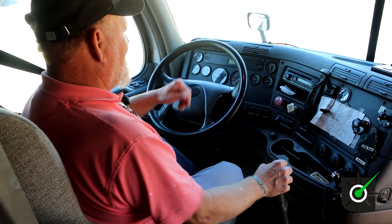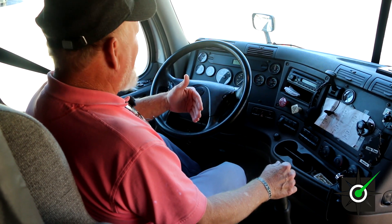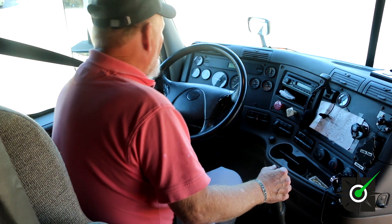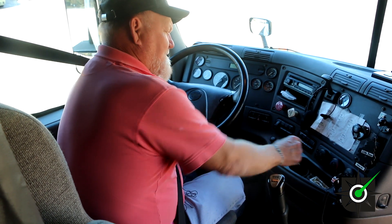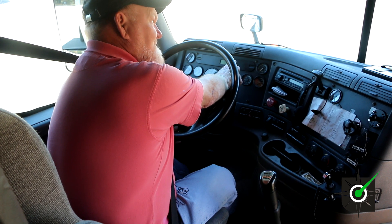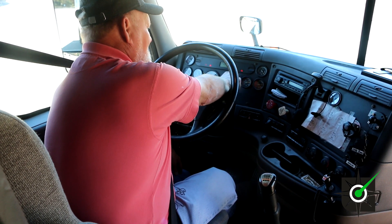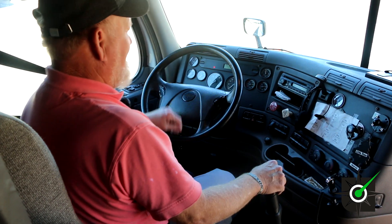Now we've used the air up — that was the air governor just popped off. You've got to bring it back up to operate and check your air governor. It goes off at 120 to 140 pounds. Since it's gone off, you want to switch it off. We're going to switch it back on so we'll have power to work the safety buzzer and the safety light, the brake light. We have the ABS light — it comes on, goes off. The light goes off and the air buzzer went off.